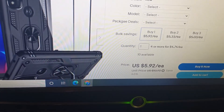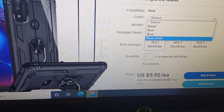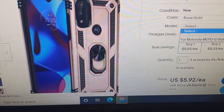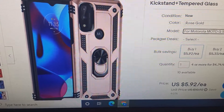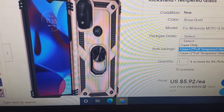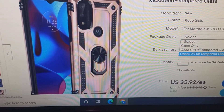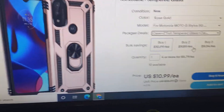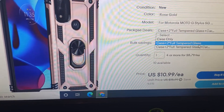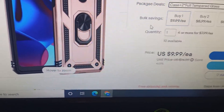Even though this isn't the one I bought, I'll go in here just to show you. You select the color — black, red, blue — let's go to rose gold, you can see how cool that looks. Then you go to the model, and right now the only one they have is the Moto G Stylus 5G, they're out of the others. And then you get the tempered glass option. It's actually $9.99 with the screen protector — a little bit cheaper than what I paid.